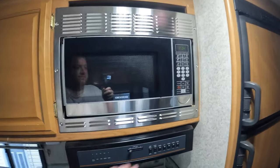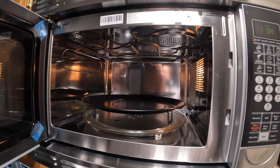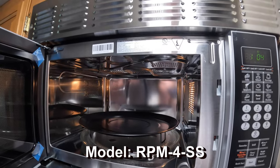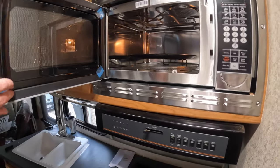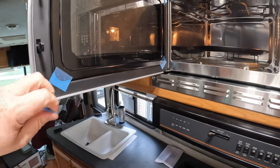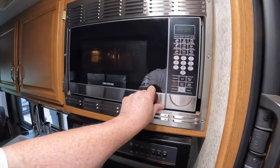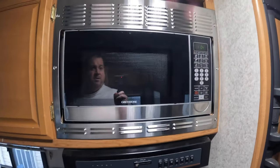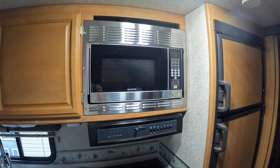Real nice unit — the Greystone. I've got some cleaning to do in here yet. Not sure what all this tape's doing in here, but we'll get this tape off and get it ready for some use. The Greystone, off Amazon — convection microwave for an RV. Highly recommended.